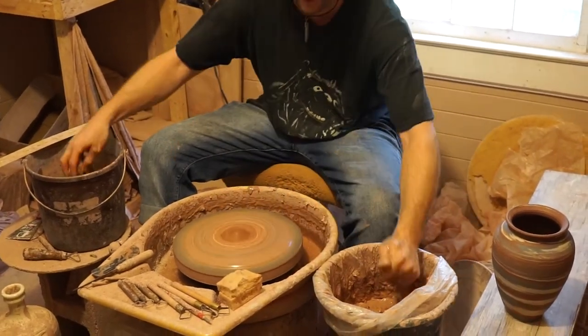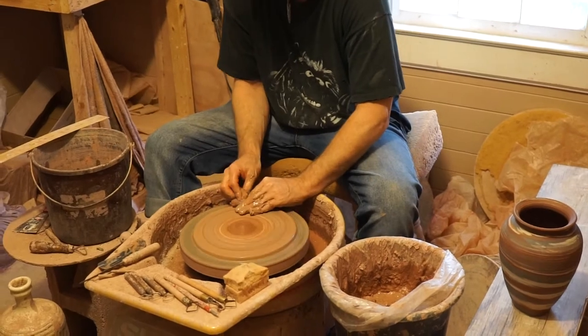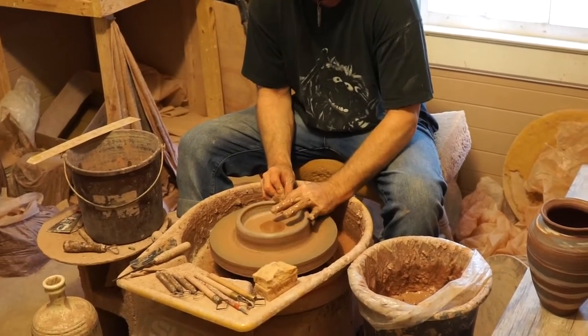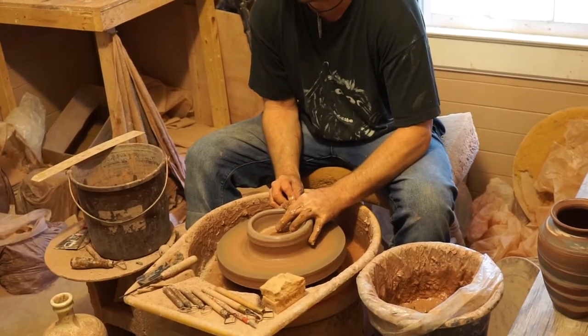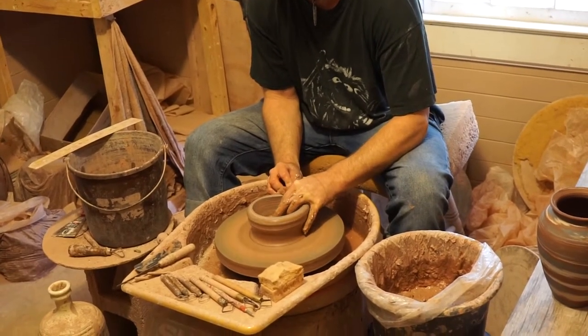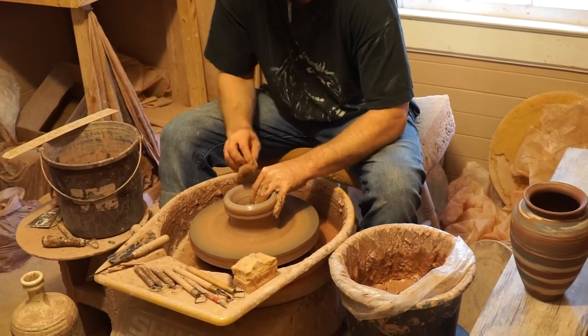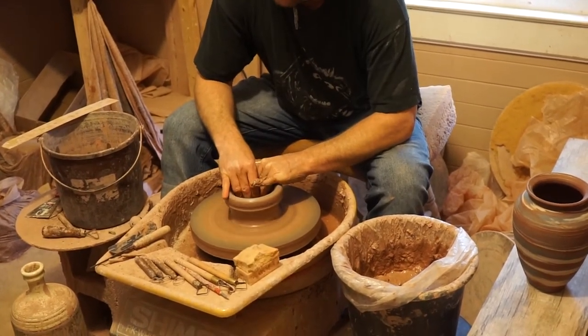I do this for every single piece, no matter whether it's a tall piece or short piece. It changes things a little bit and gives me the result I want. So let's push that wall right back up again. And that's inside — inverted that cone now. So that spiral you saw on the outside is now again on the inside.